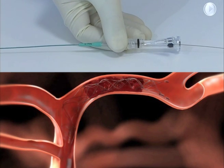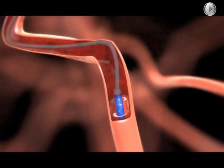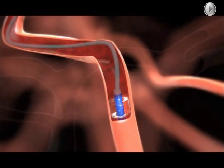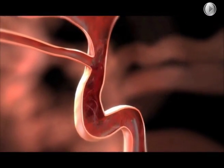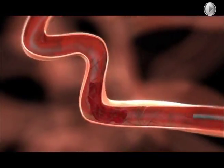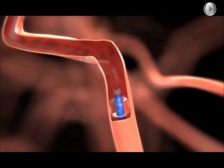Angiographically assess the revascularization status of the treated vessel. Inflate the balloon of the guide catheter to occlude the vessel. To retrieve thrombus, slowly withdraw the micro catheter and Solitaire FR as a unit to the guide catheter tip while applying aspiration to the guide catheter.